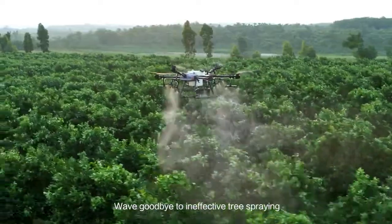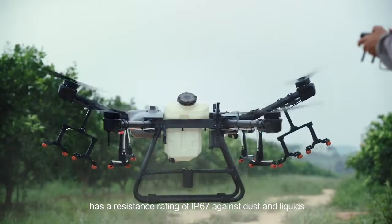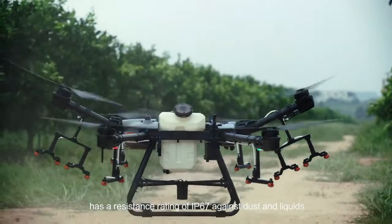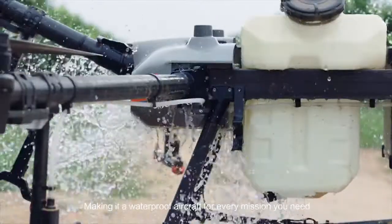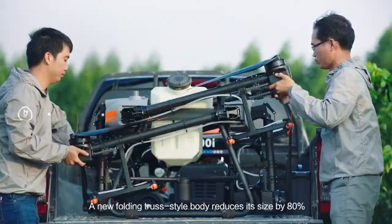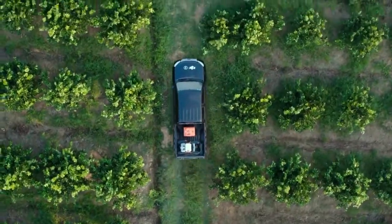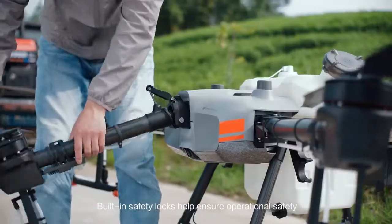Wave goodbye to ineffective tree spraying. The Agras T30 has a resistance rating of IP67 against dust and liquids, making it a waterproof aircraft for every mission. A new folding truss-style body reduces its size by 80%. Built-in safety locks help ensure operational safety.